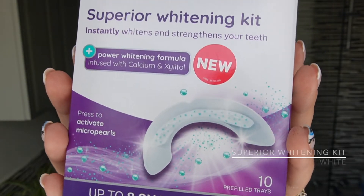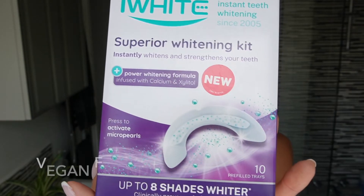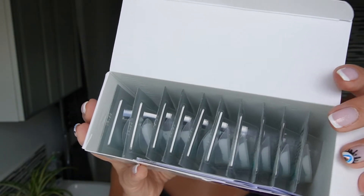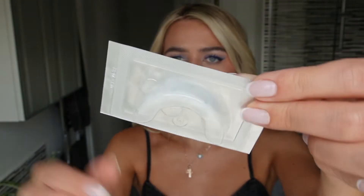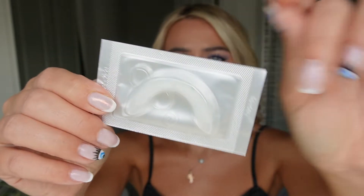Hey guys, let me quickly share a little secret about how I keep my teeth fairly white. What I use is the iWhite Instant Whitening Superior Whitening Kit. It instantly whitens and strengthens the teeth. It's powered with a whitening formula infused with calcium and xylitol.